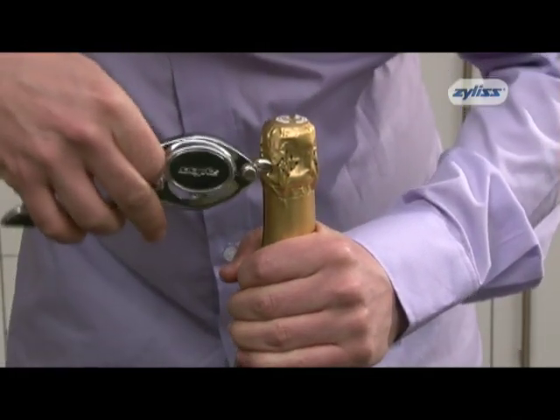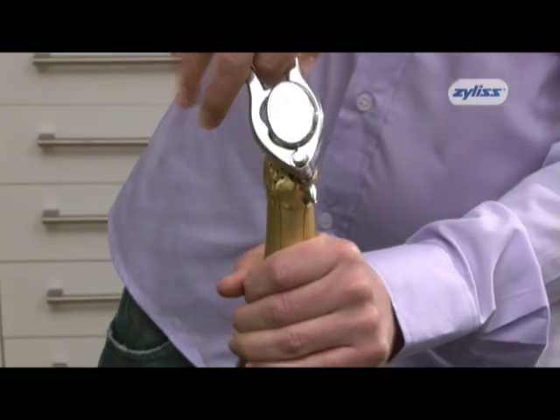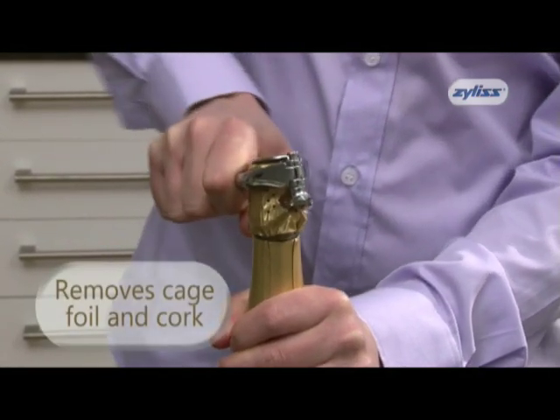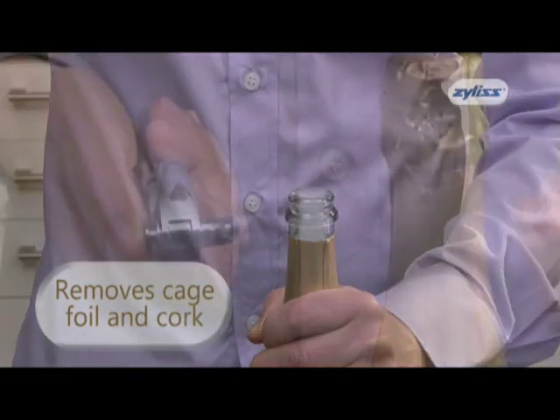But with the champagne opener from Xylis, you will always create the right impression, because this ingenious device removes the cage, the foil, and the cork in one simple action.